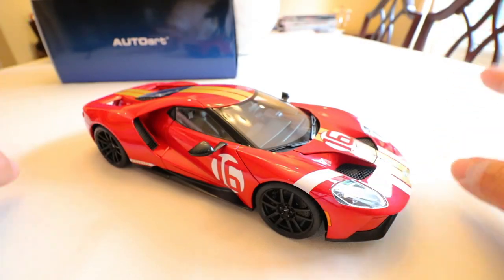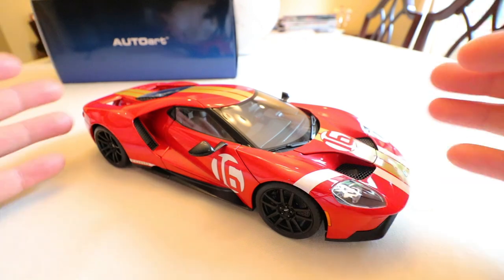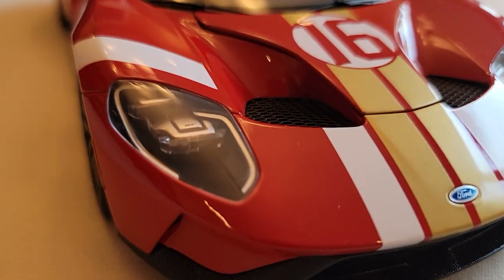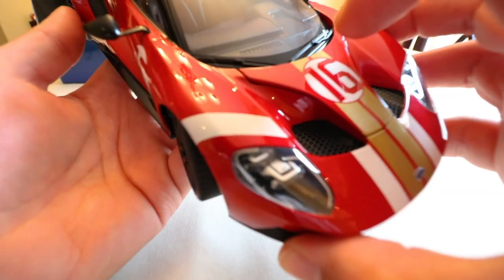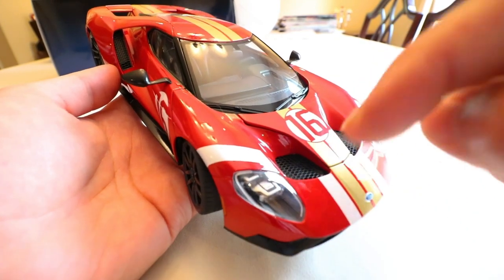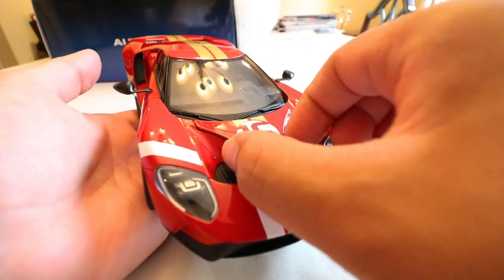First impressions of this model: I absolutely love it. I like the Ford GT in general and have all generations in my collection. Diving more in depth into this car specifically, I think this is one of the better models AUTOart has put out. The details are absolutely insane. The headlight detail is awesome — you can see how it has the two double-stacked LED lights. The Ford GT logo is actually engraved onto the headlights inside, and you can see that little logo in there.